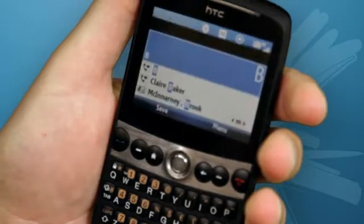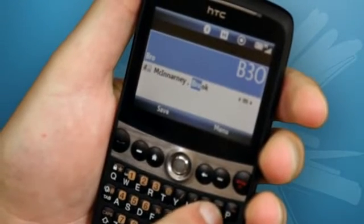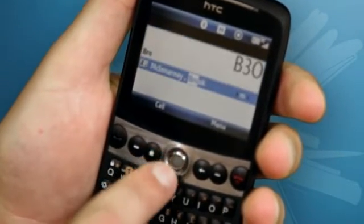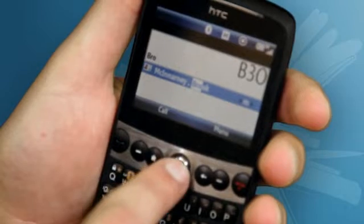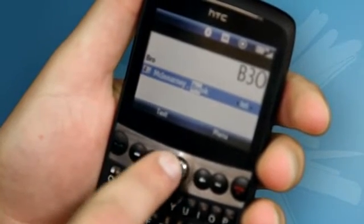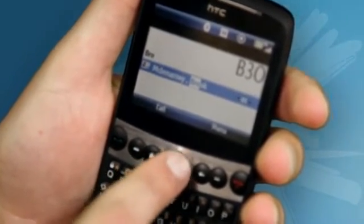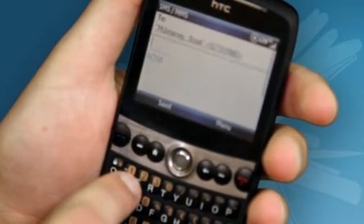In terms of the quickest way to make a phone call, what you can do from the front screen is start by typing out the person's name. As you start typing, you'll notice names start appearing. Scroll down and highlight the name you wish to call. Down the right hand side of the phone, you'll notice either an M for mobile, H for home, TXT for text, or E for email. The left selection key takes you straight into actioning that.